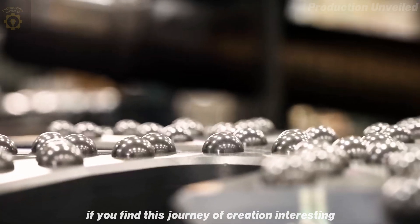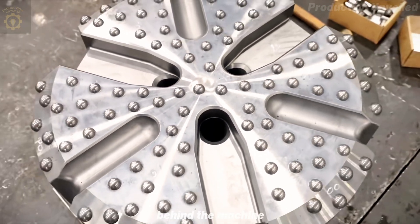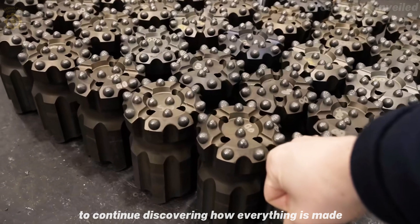If you find this journey of creation interesting, leave a like to support the spirit of the silent mechanics behind the machine. And don't forget to subscribe to the channel to continue discovering how everything is made.